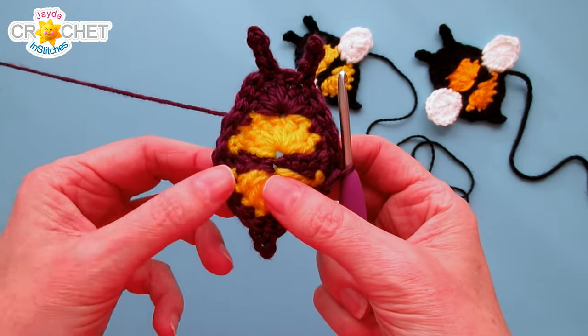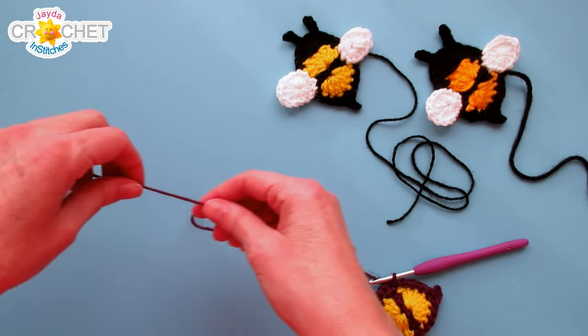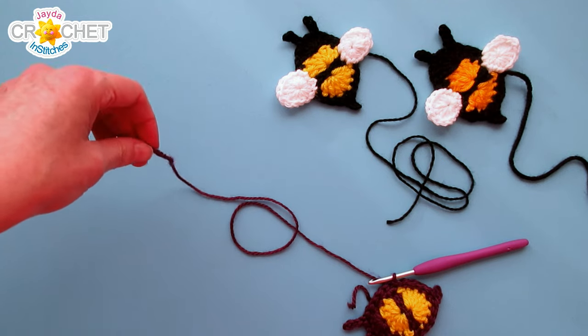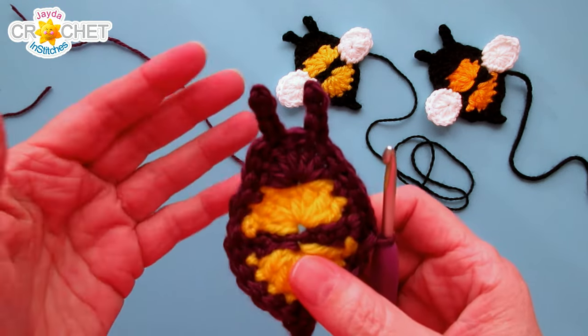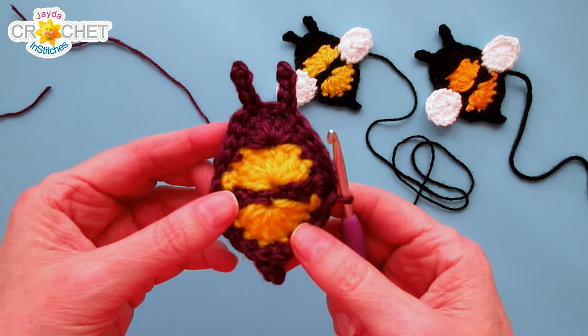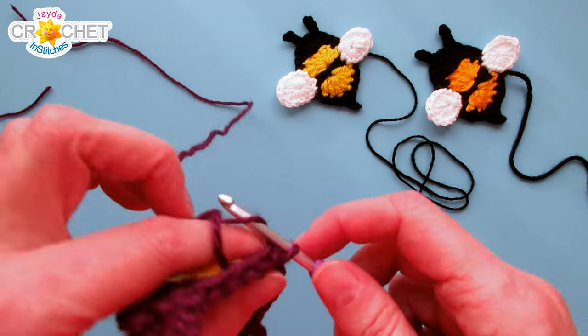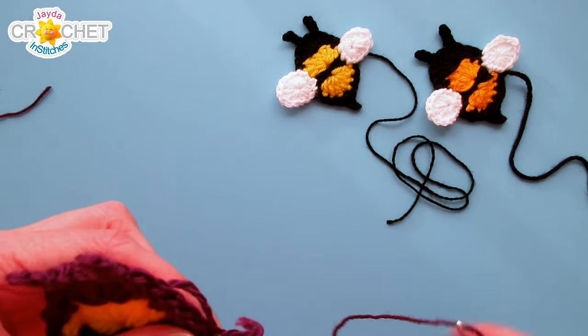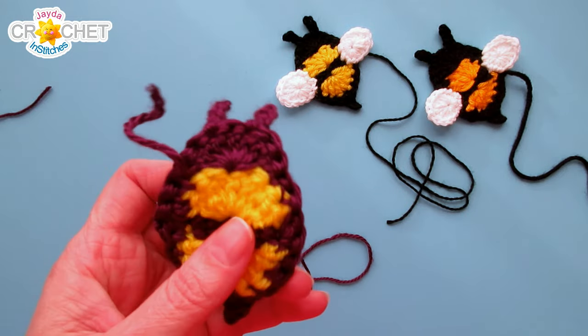You've got an itty bitty little bug body, one little stinger down here, and a couple of little antennae up top. Fasten off but leave yourself a nice long tail for sewing, because you're going to sew your applique down to your project by working around all of the little black stitches all the way around your little bugaboo. Leave a nice long tail for sewing, and if you still have a short tail left, take a moment and weave it in.